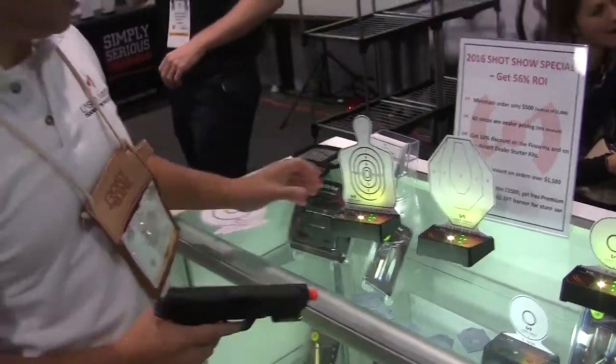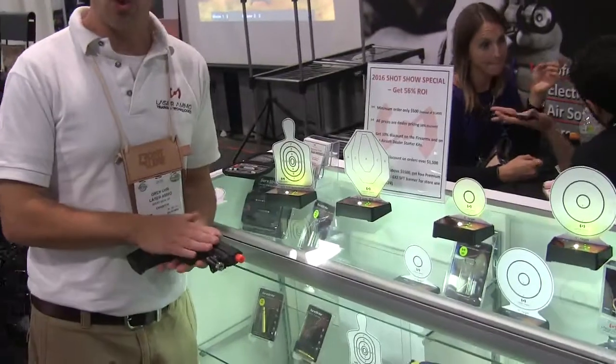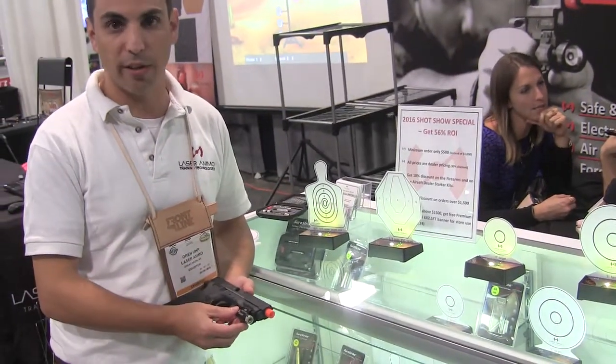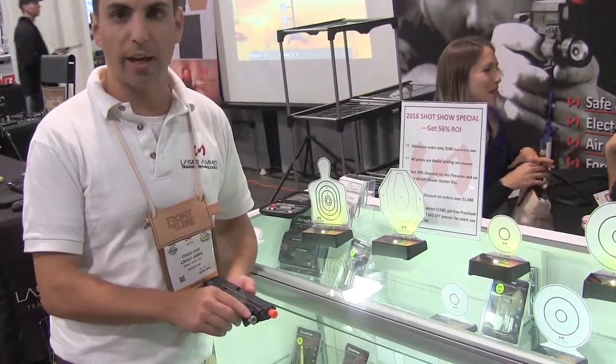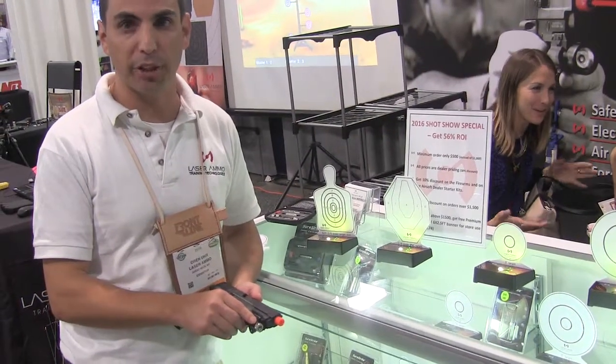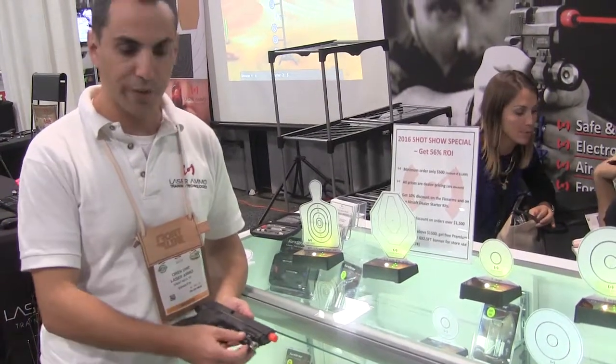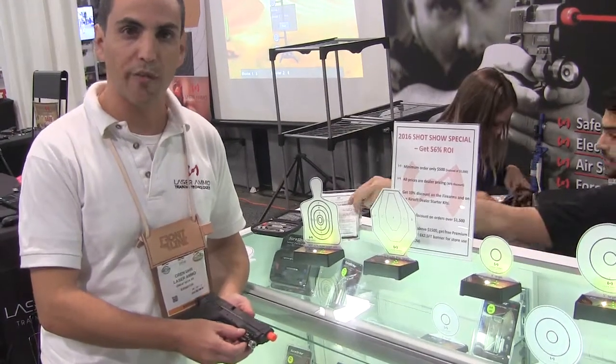I'm going to demonstrate these targets with an airsoft. We have converted it with a Picatinny-mounted spider adapter with an IR laser, which is vibration-activated. Meaning, when I shoot the weapon, it will feel the vibration and will shoot off a laser pulse.